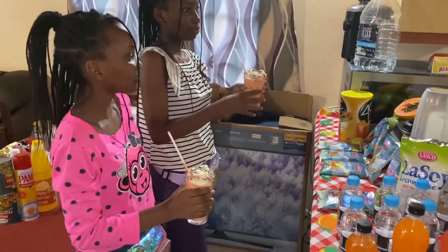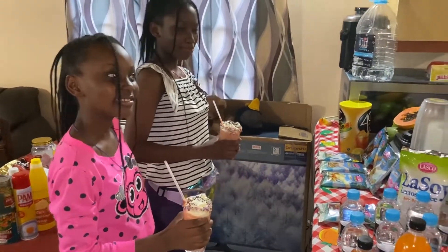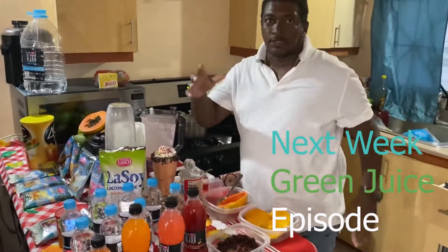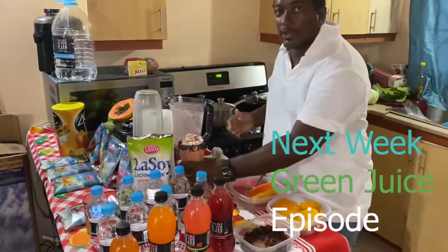What do you have to say about the kids around the world? I wish all the kids around the world would enjoy this drink. And stay tuned for next week — we're coming out with something different for adults. We're going to make a green juice next week for all adults.